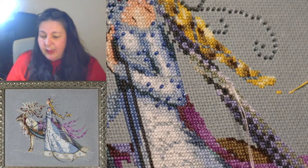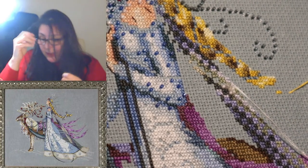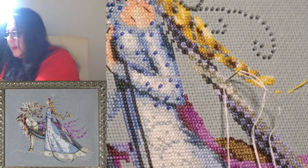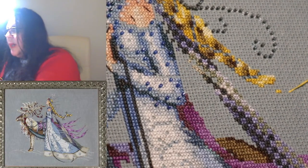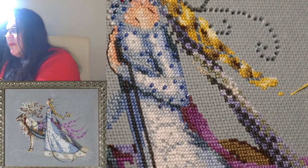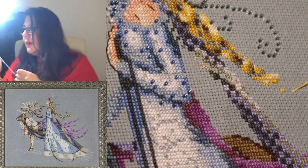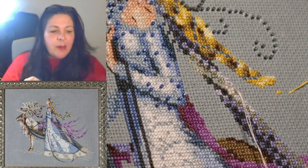My cat is here. She doesn't pay any attention to my beading or anything, but you never know — I haven't dropped any yet so I'm not worried. She is asleep there, but I do want to keep an eye on her because with cats you never know — they like to do naughty things when you're not looking. Isn't that right Misty? Keeping my eye on you.